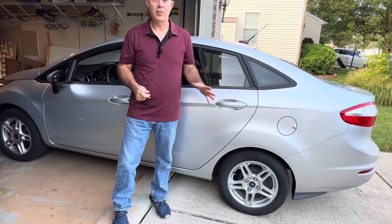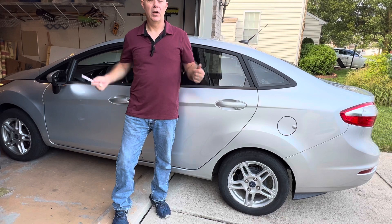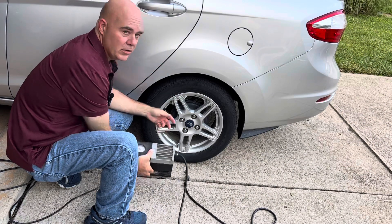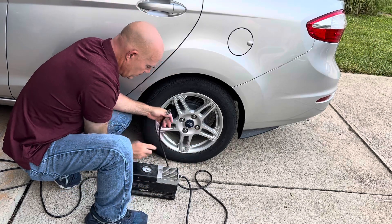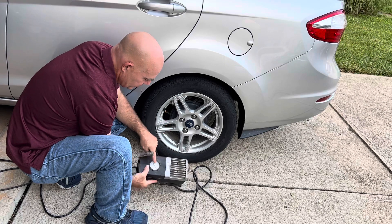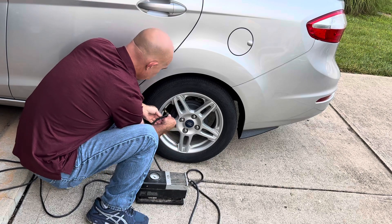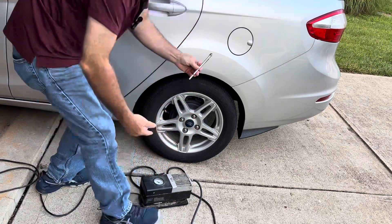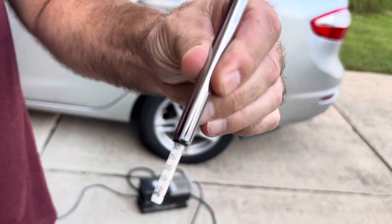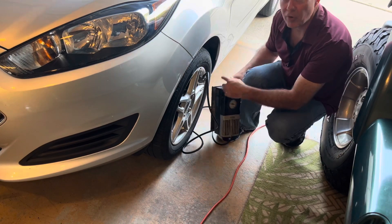We're going to reset the tire pressure to 32 psi as per the label on the door and see if that doesn't take care of it. You can use just about any air compressor you've got laying around. I like this one because it's got a built-in gauge that I can use — it's not quite as accurate, but I can get it pretty close. So now we're a lot closer to the 32 that we're looking for. We'll just go around and do the same thing for all the rest of the tires.